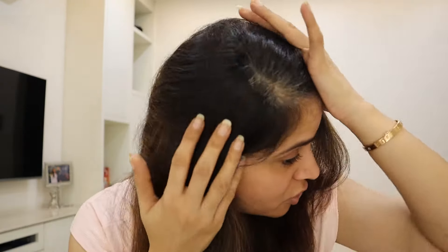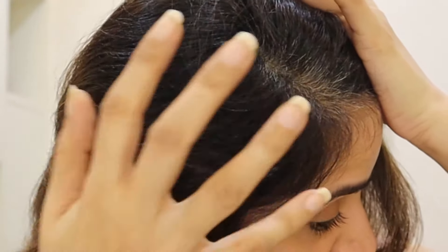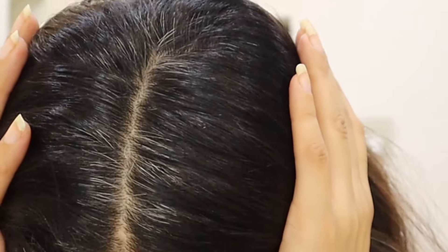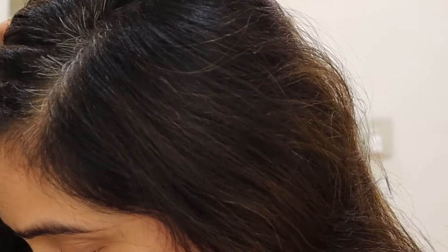Without any further ado, let's get started. I want to show you how my graying is and how severe it is. The new growth comes from the root — I will open partitions in my hair to show. The new growth is not even gray, it's proper white hair, and my gray hair is very stubborn.